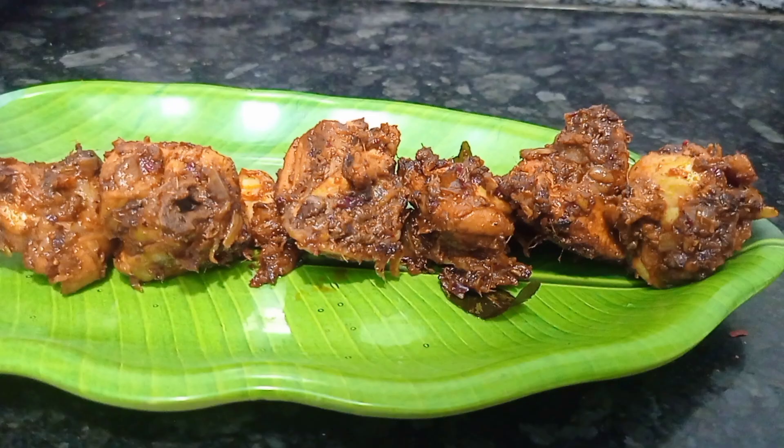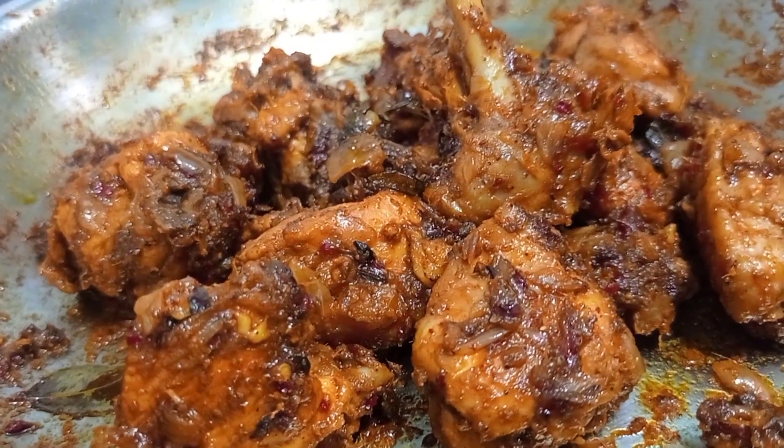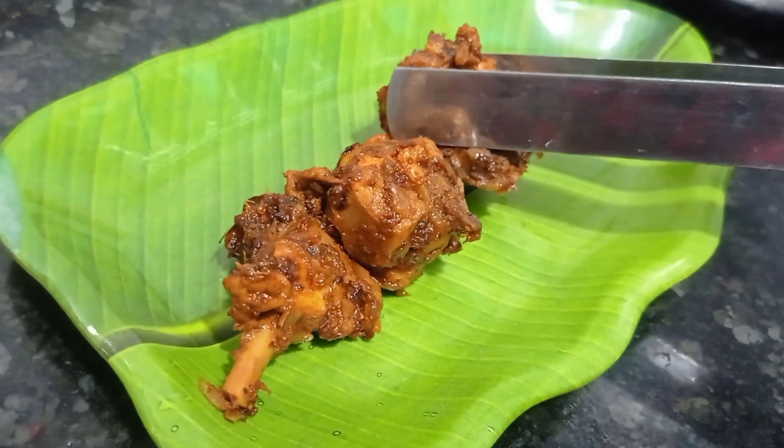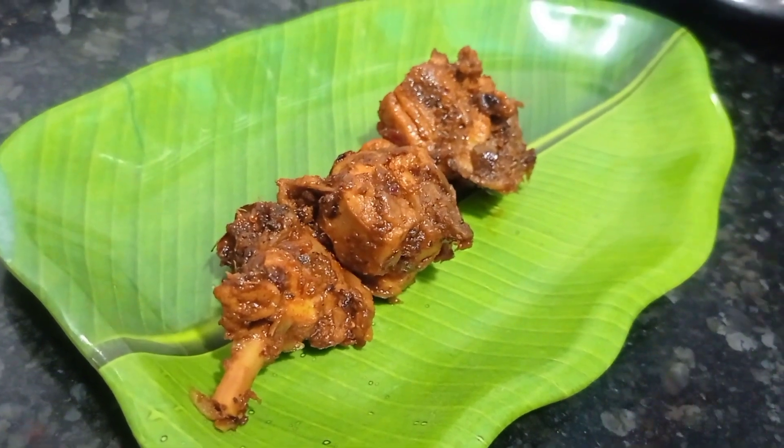Hey friends, today we are going to see a very interesting recipe — it's a Chettinad chicken chukka. It's very authentic and also very easy. Beginners can also do this recipe. Okay friends, without delay let's get started with the recipe.